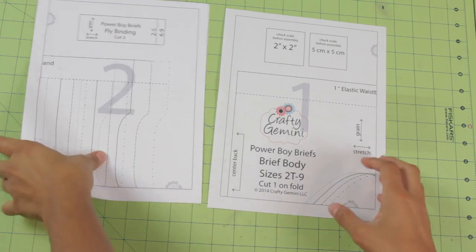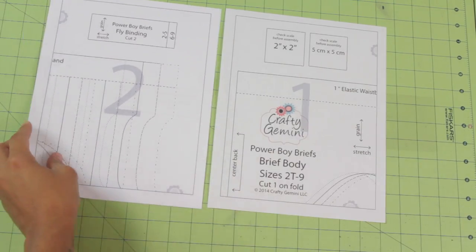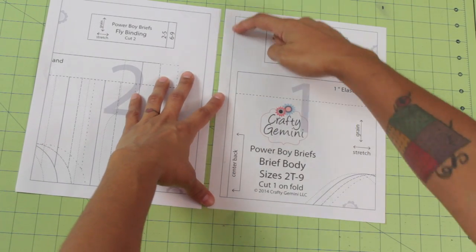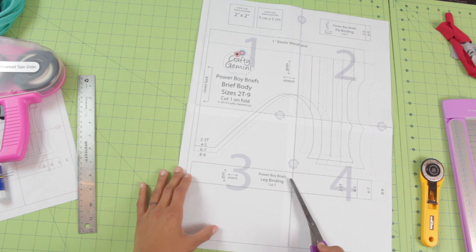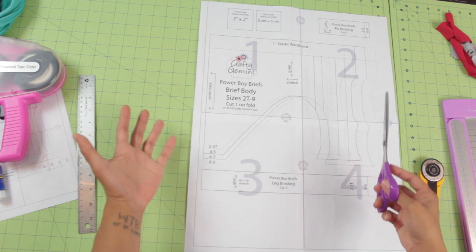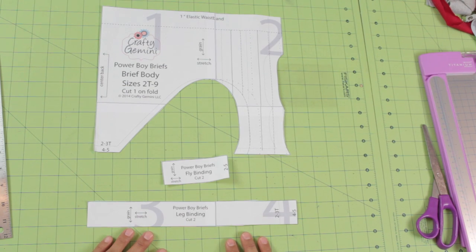In this online class you're going to get password-protected access to 8 HD videos. In the video lessons I teach you how to print out your PDF pattern correctly, how to paste the pieces together to create the full pattern pieces, and then how to cut out the pieces you need for the specific size you'll be making.